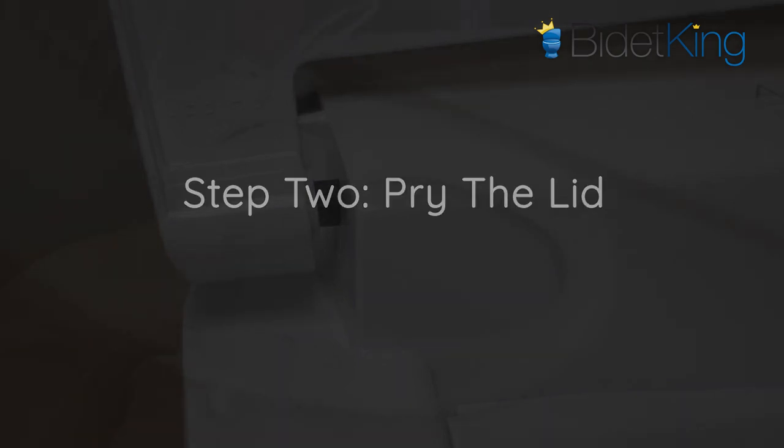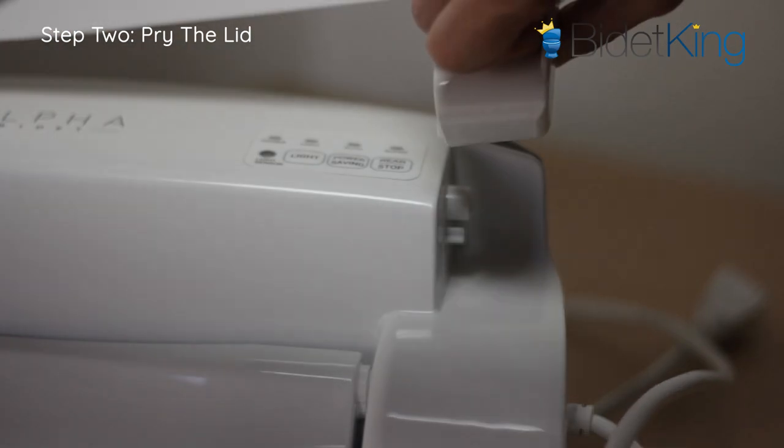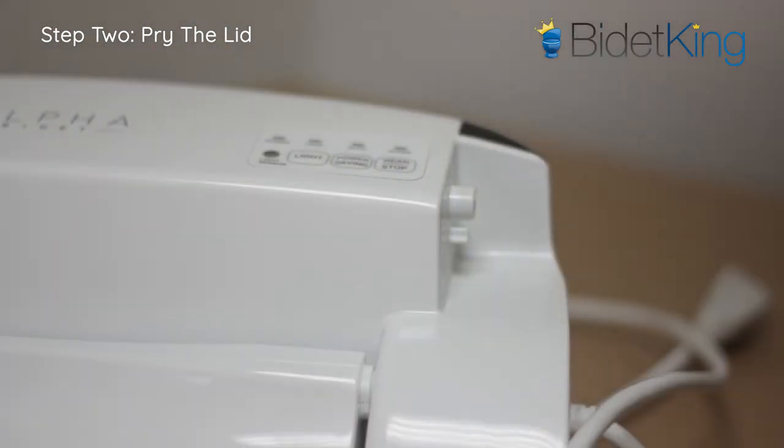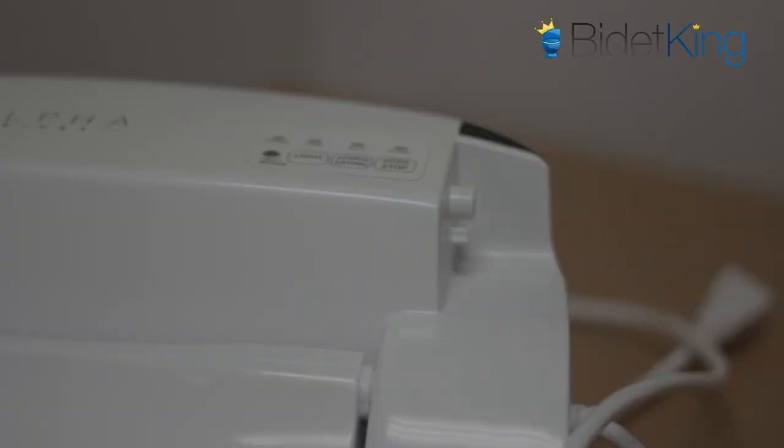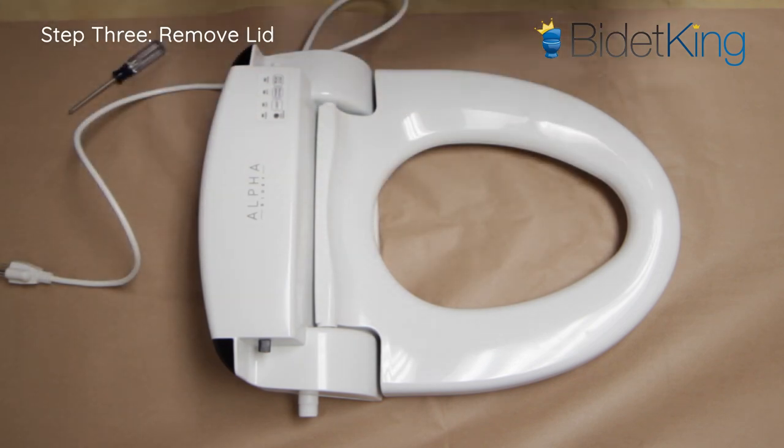Step 2: On the opposite side of the damper, pry the lid outward with a bit of force to remove this end of the lid from its socket. Be careful when pulling as you don't want to break the damper on the other side. Step 3: Carefully remove the lid from the damper by sliding it outward.